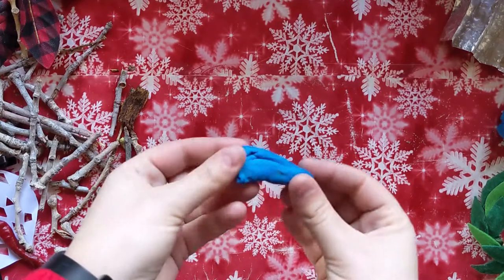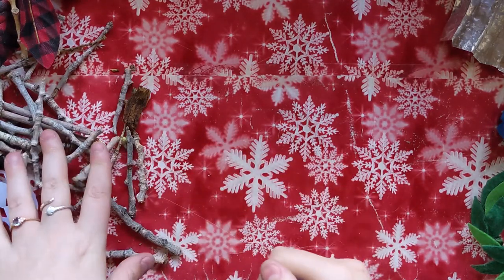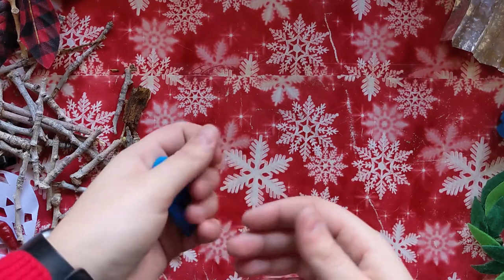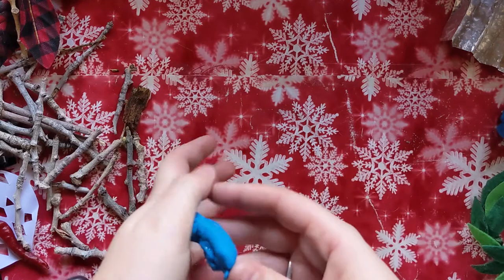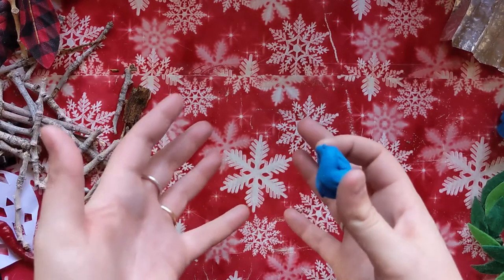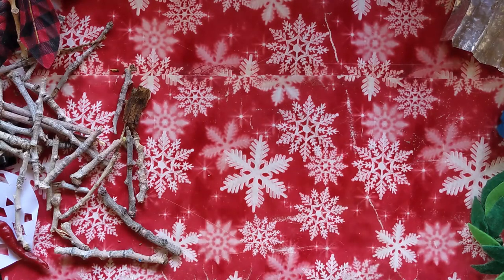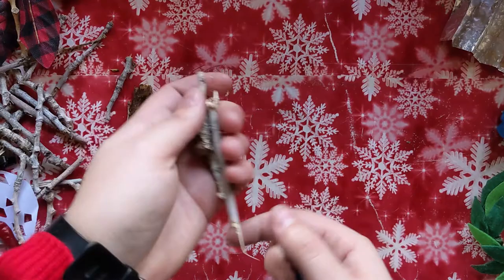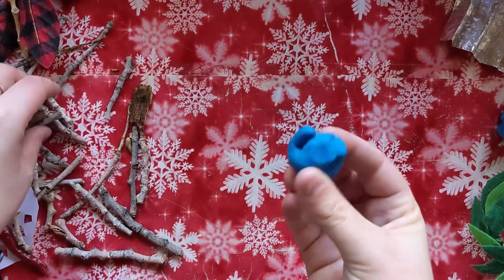This one will be using clay or sticks. If you don't have clay, you can use something else — we will be making some dough ornaments at the end of this video and you can use that same dough for this as well, or you could use pretzels instead of sticks and icing instead of the clay.